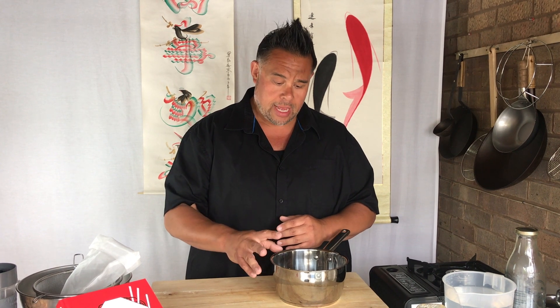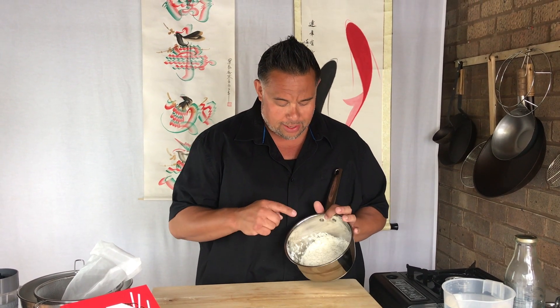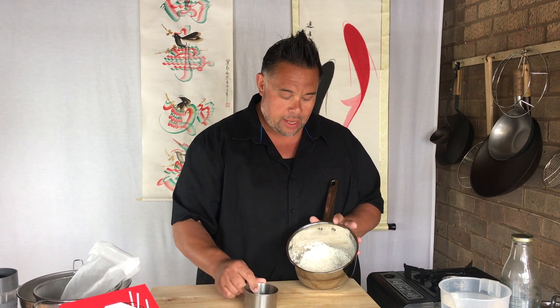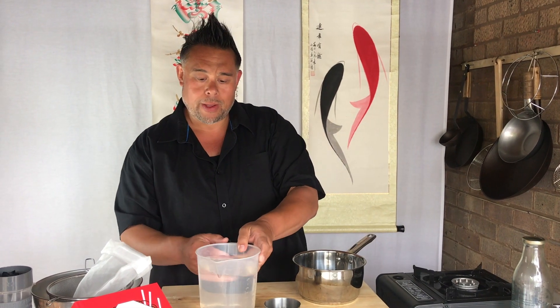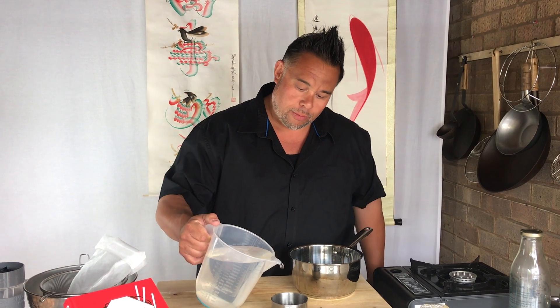The very first thing we have to do is cook our long grain rice using the absorption method. This is literally one cup of long grain rice — just a cup measurement — and I've rinsed it under cold water about three times to remove the excess starch. Then we're going to measure using the same cup and add two and a quarter to two and a half cups of water.